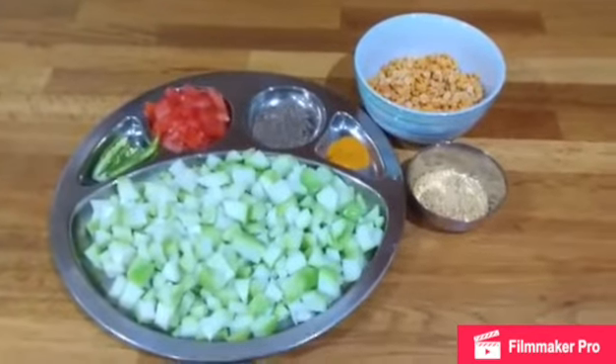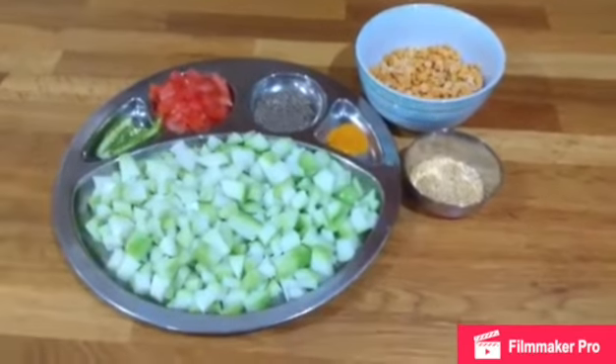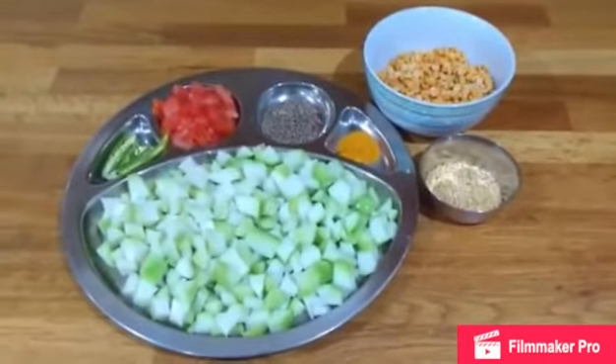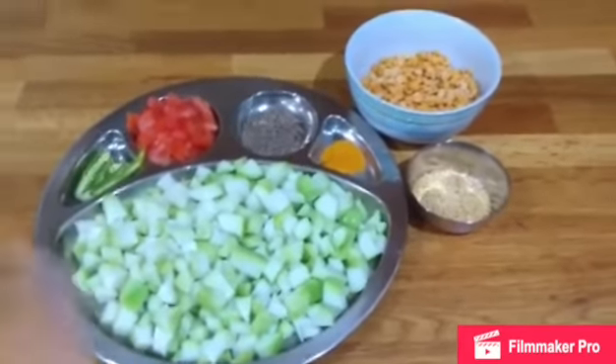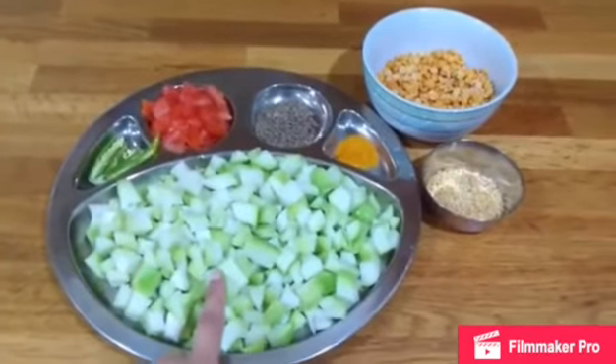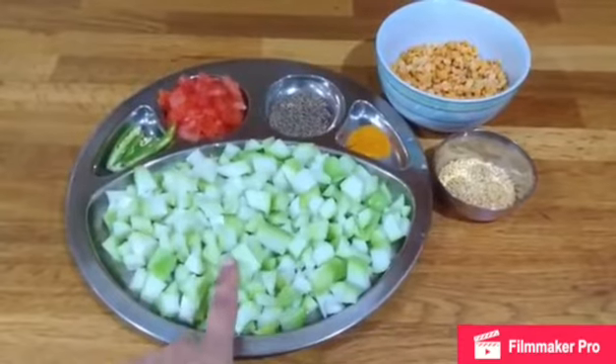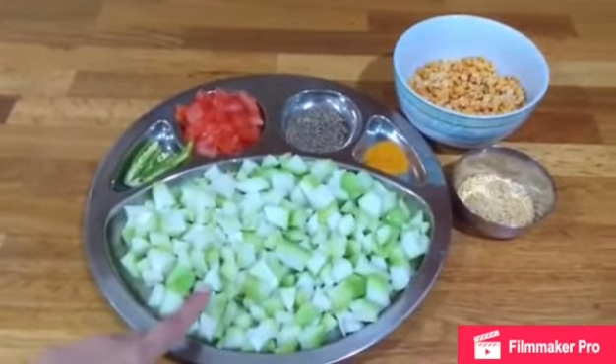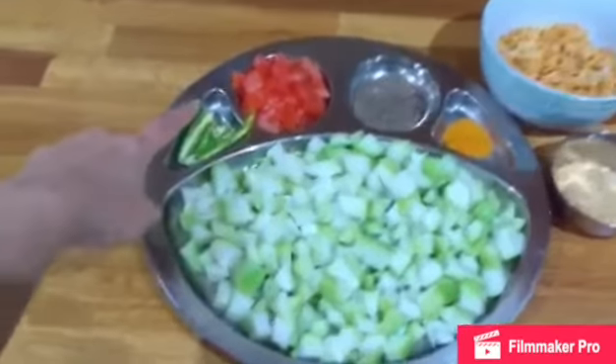The ingredients you need for this recipe are hirakai, or rich gourd, two of them. You can substitute it with any soft vegetable. I am substituting it with two chayote. You can even use bottle gourd or doodhi, a big one. So I have used two chayote and two green chillies.